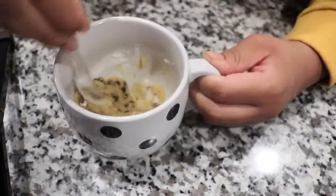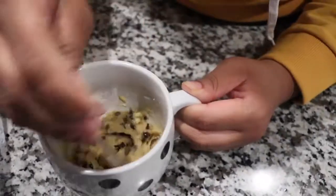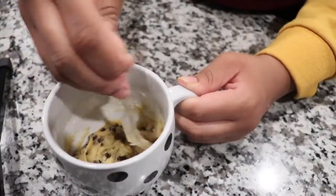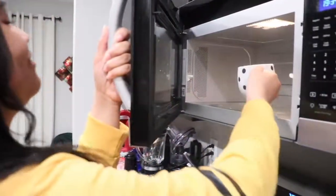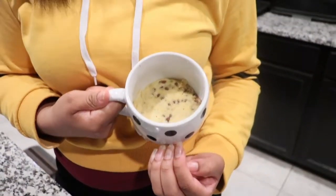Wow, you see how that looks like cookie dough? And now we're going to microwave this for one minute. Now we're done. Voila.